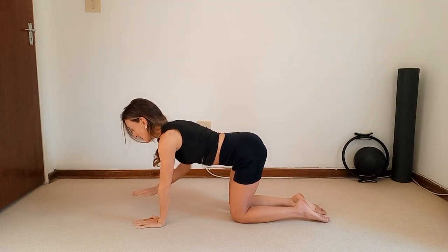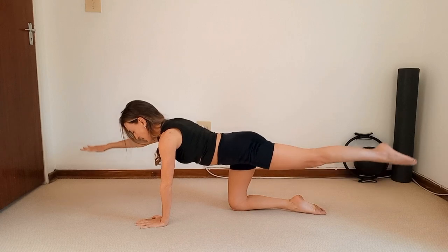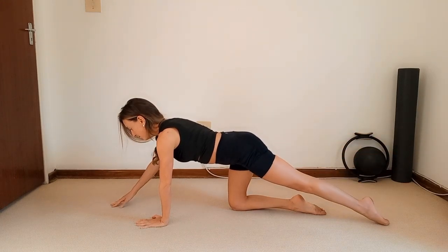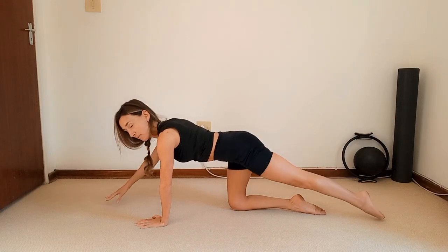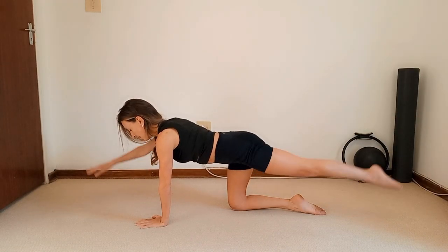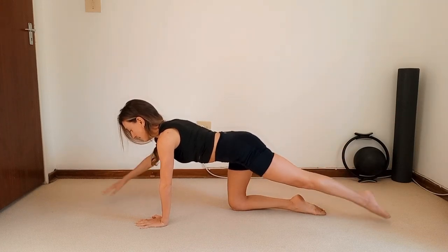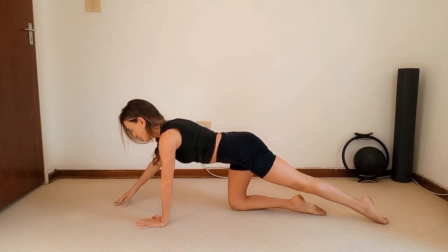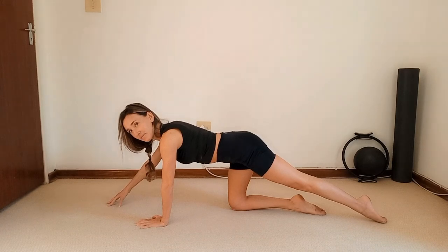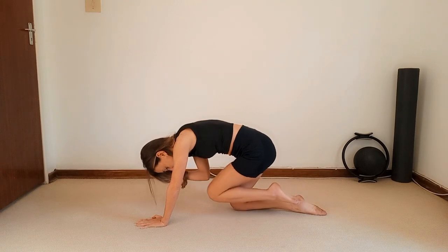Swap it over — right hand goes forward and left leg goes back. Lock the shoulders and exhale to lift — one, exhale to lift — two, three, get the ribcage connected — four, five, six, seven, eight, two more — nine, ten. Hold it up.